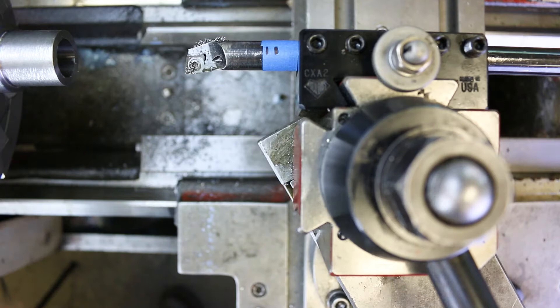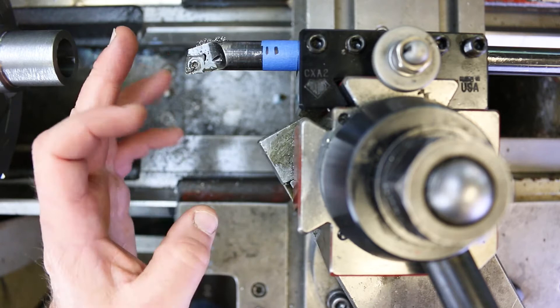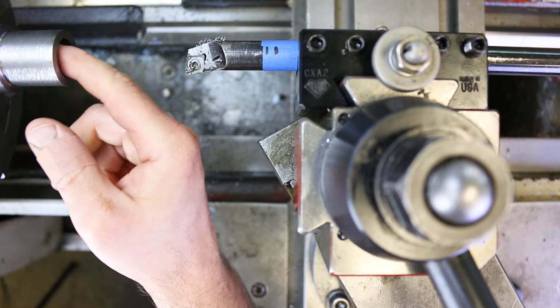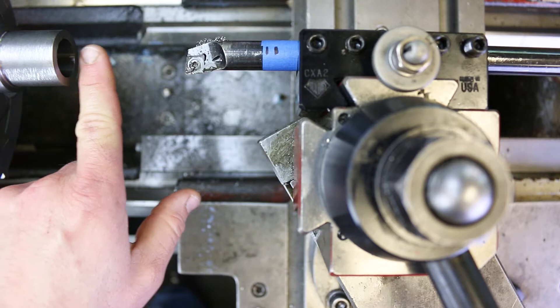The surface finish in there is absolutely incredible. I highly recommend that when you're using this insert for the first time trying to achieve a 32 finish, you practice with a few cuts. Set everything up like you would for your final finished cut and see what kind of surface finish you can get at those settings. This is pretty amazing — I'm very happy with that and I don't think I'm going to change anything. But now that we've got a good cleaned-up surface, we do need to start measuring it.